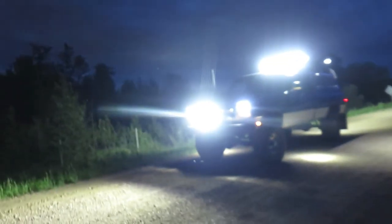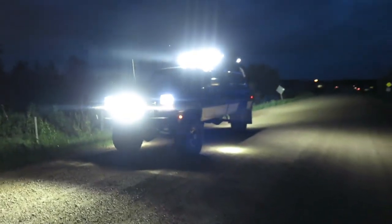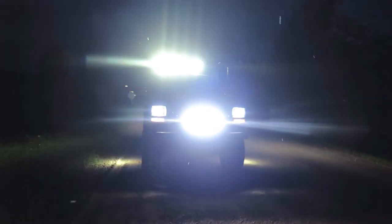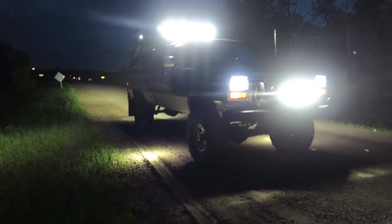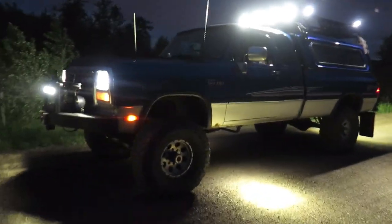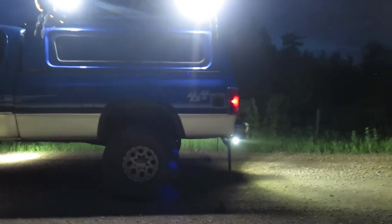It's finally dark enough to give you a good idea of what's going on here. Holy smokes, look at that — awesome! Once I get all the mechanical stuff fixed on this and take it camping, I'm going to be laughing. I can see everything — underneath the truck, on top of the truck, the side of the truck, behind the truck.